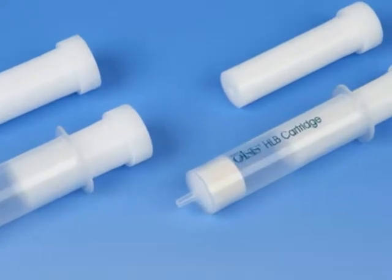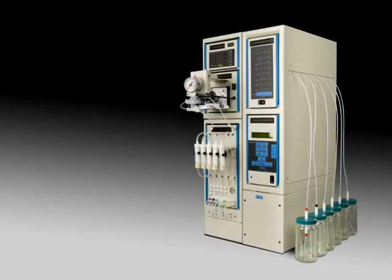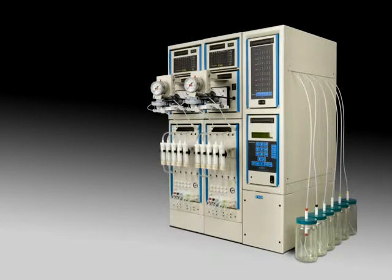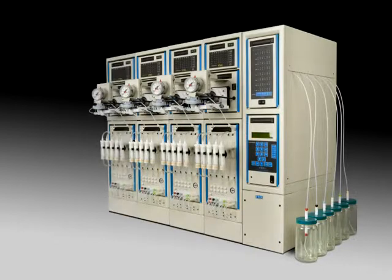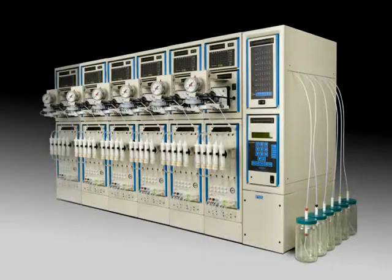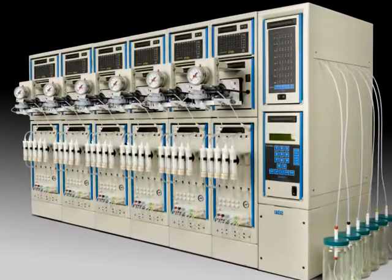In addition, the PowerPrep SPE system is expandable. It will grow with your laboratory as your sample load increases. The system can grow from one to six modules and all run simultaneously. Each module is capable of running five samples sequentially, giving the laboratory the possibility of loading 30 samples at one time for totally unattended operation.